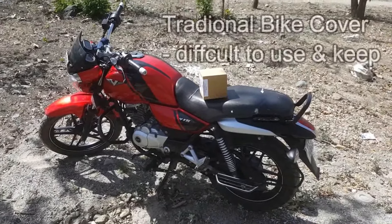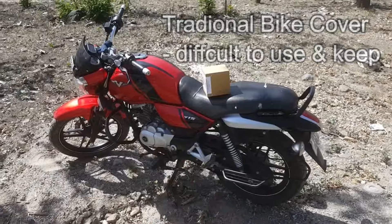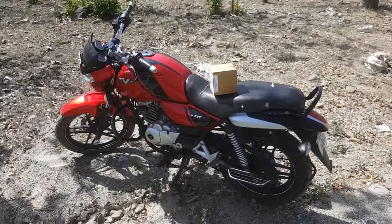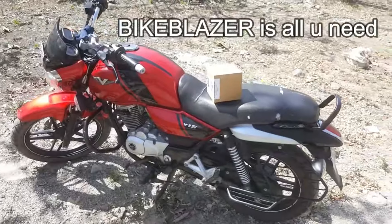A bike cover comes with one issue: where to keep it, how to put it on the bike, and how to roll it again. This issue is now solved with a new device.